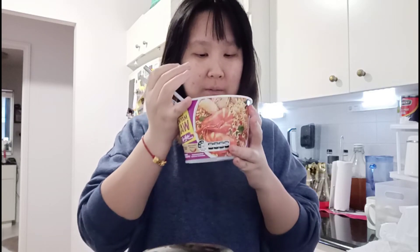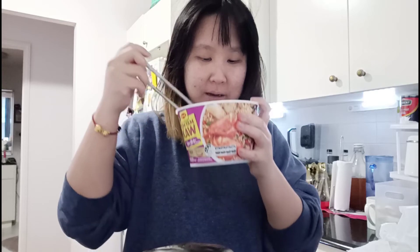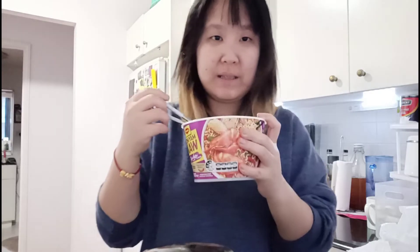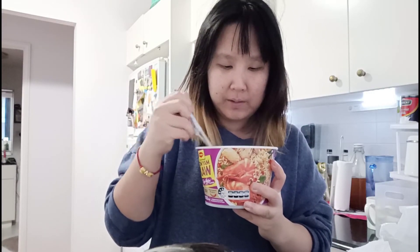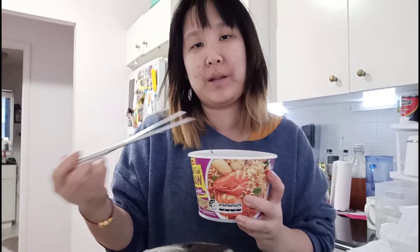It's a bit spicy but not as spicy as the Korean ones. It feels really good just because it's cold and raining outside. I think I did the right thing by not filling it all the way to the top. The soup flavor is quite rich — it's not as strong as you'd get in a restaurant, but this is like a three or four dollar instant noodle.